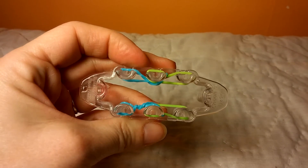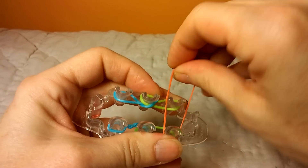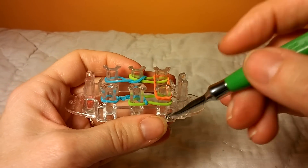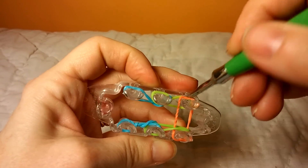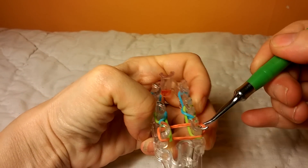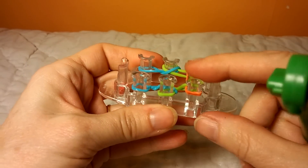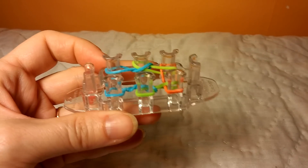Then your next step is to take a band and put it from front to back, twist it, and bring it back to the front. Then you're going to pull this band up and over in the front, and pull it back one. Up and over to the middle also, and push everything down.